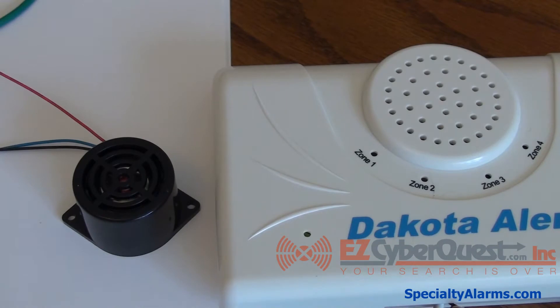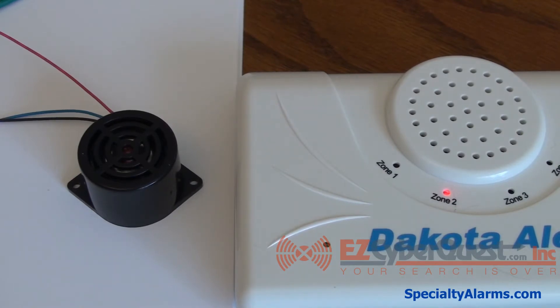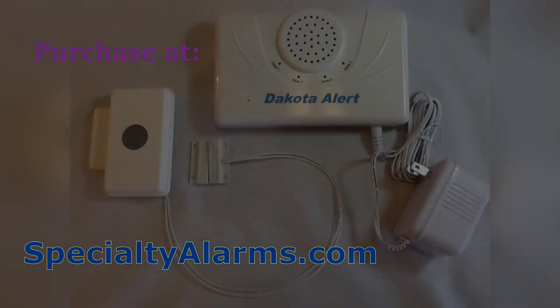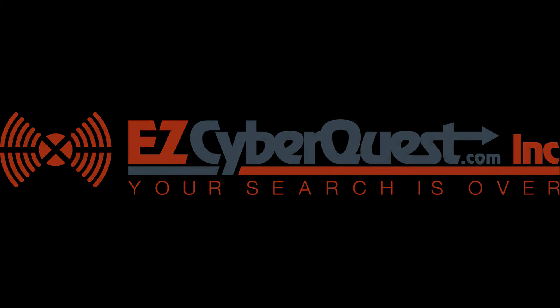Here is a two-tone ding dong sound chime that can also be hooked up. Here is the two-tone ding dong chime with the volume turned down on the receiver.